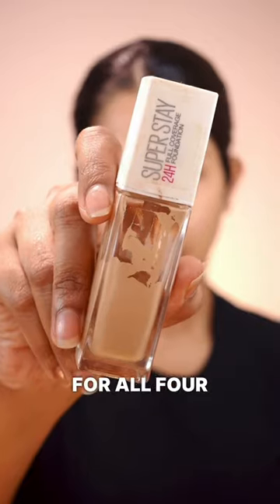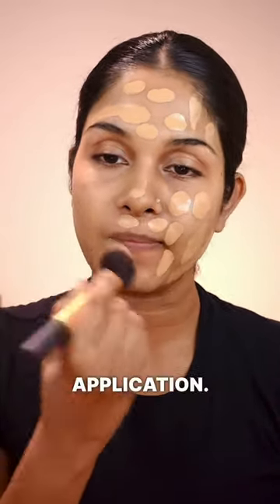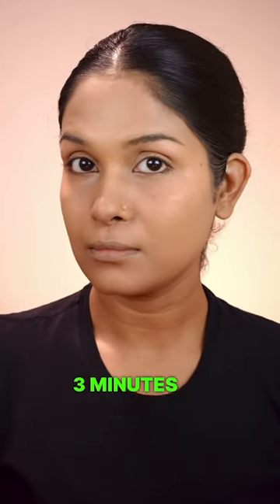I'll be using the same foundation for all four applicators so I can have a fair judgment. I started with the foundation brush for a quick application. I used to think it saves time, but turns out it left visible brush strokes that needed extra blending. It was easy for hard to reach areas though. It took me about 3 minutes 29 seconds.